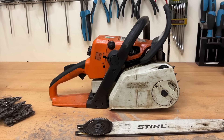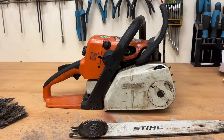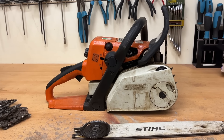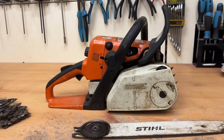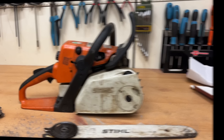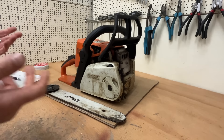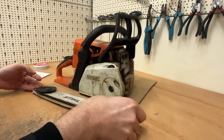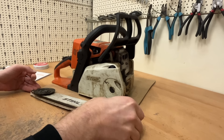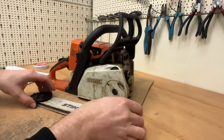With eBay purchases you should always be alert, because most people have the device checked first. Nobody sells a good chainsaw — that needs to be said. It's rare that good chainsaws get sold. With vague claims like 'carburetor needs adjusting,' you should always be careful. Usually much worse damage shows up, because any dealer would do a carburetor adjustment in 10 minutes for 15 euros. Let's see what this device is missing.